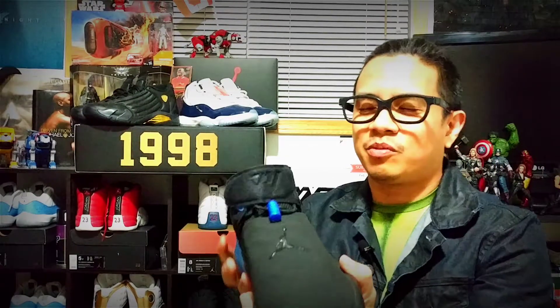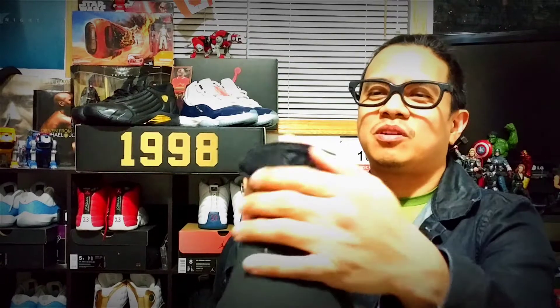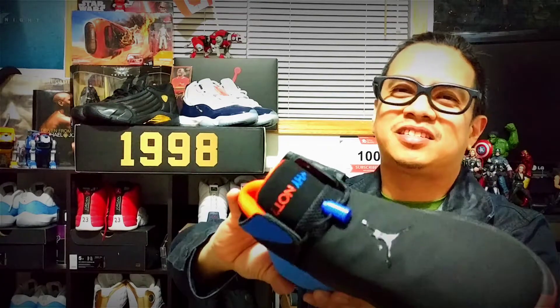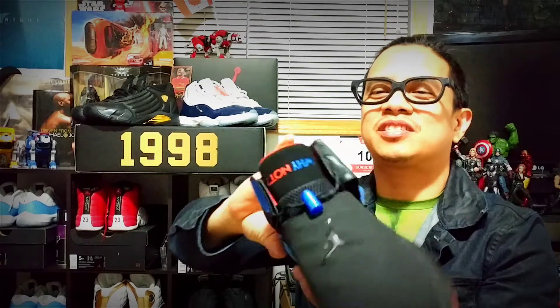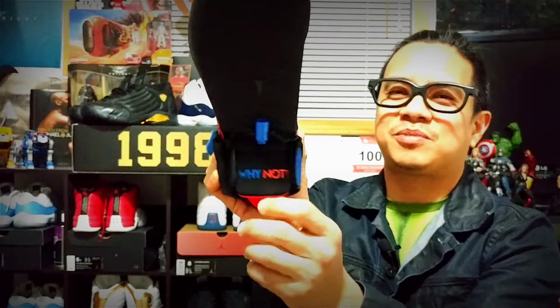On the top you've got this ankle strap with Russell Westbrook's logo. And as usual, Russell is a weird guy — if you see how he dresses up, he's crazy. So he's got the 'Why Not' upside down on the shoe.